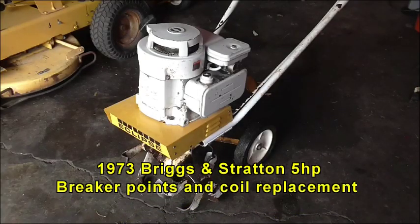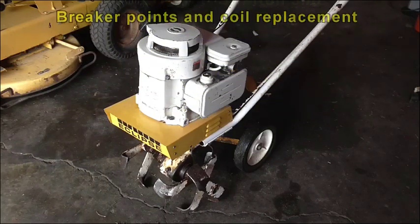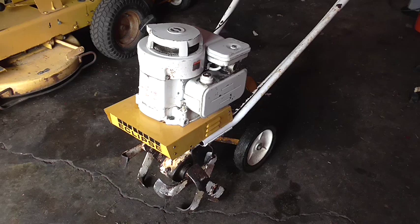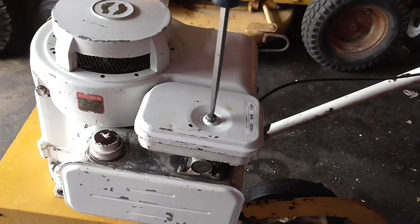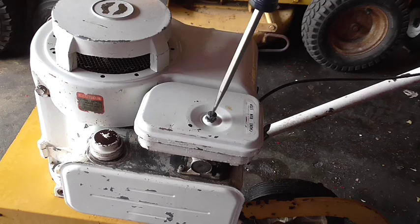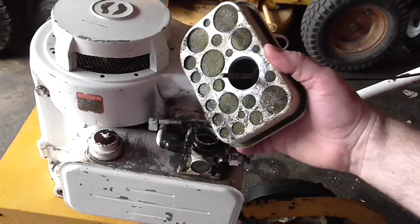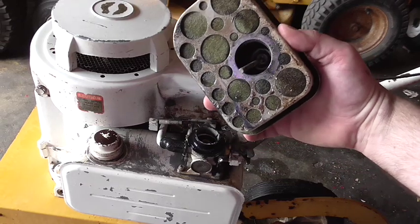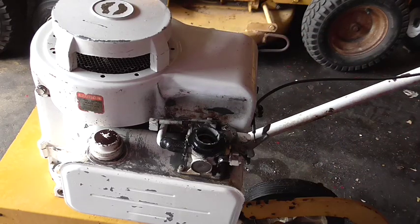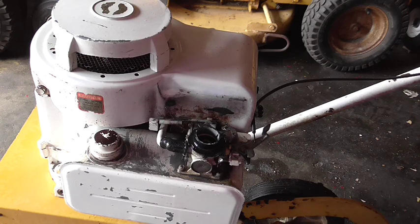Today we're going to replace the ignition coil and the points and condenser for this 1973 Han Eclipse tiller with a 5 horsepower Briggs and Stratton engine. Our first step is to remove the air filter. We also want to inspect it, see what kind of shape it's in and clean it off a little later. You're going to notice that this machine is wet because I just cleared all the mud off of it, so nothing to be alarmed at there.